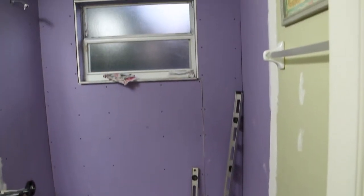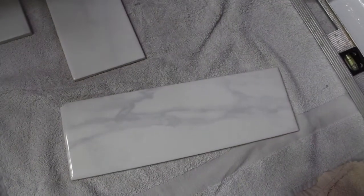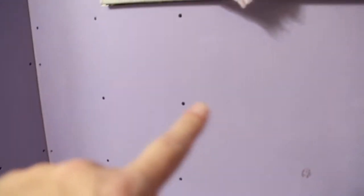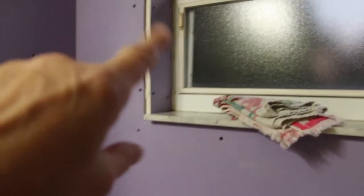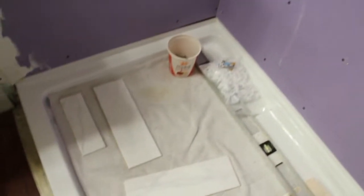As soon as we get the tile I'll show you. That's the kind of tile I picked out, so this will be going on all the shower walls here and here and around the window. It's a nice pretty tile.